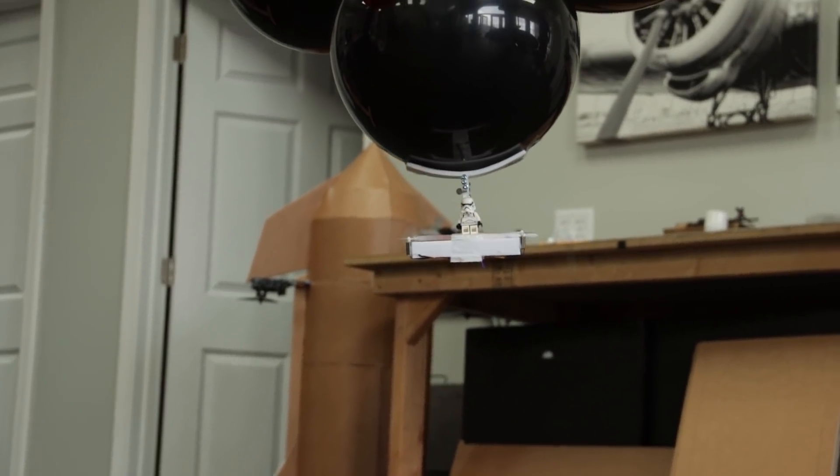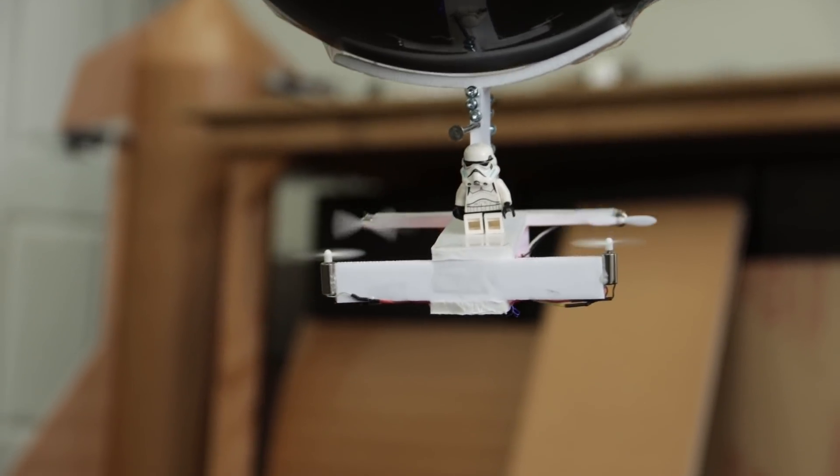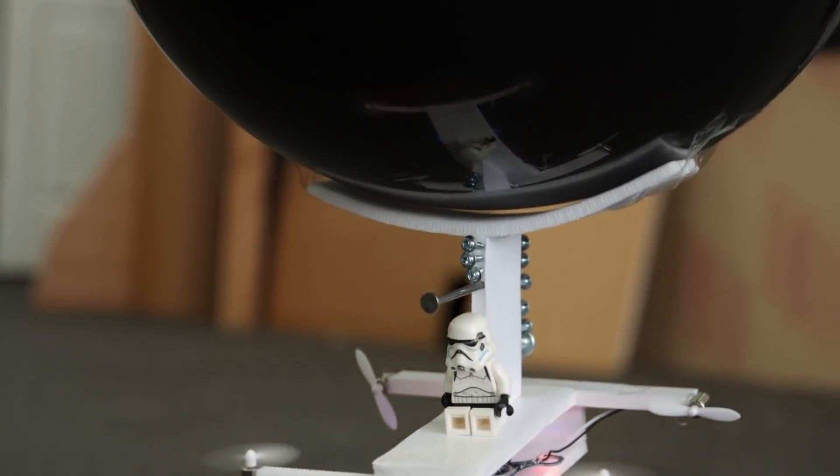As the balloons lose their buoyancy, you can simply remove some of the ballast — in our case our nails and our screws — to maintain a good level of buoyancy for maximum flight performance.